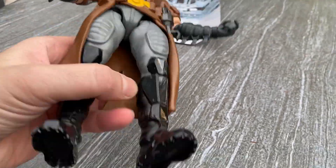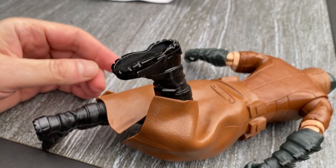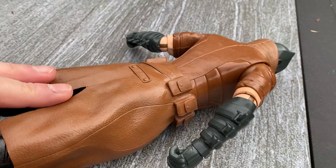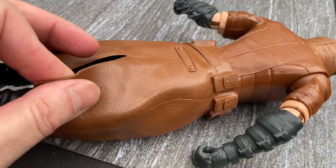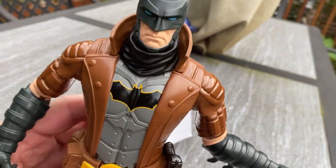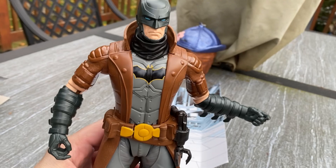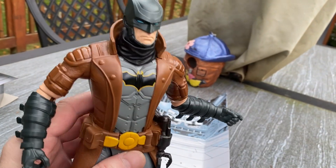It's cool that it comes with it, and his legs bend, as you can see. He's got boots. The trench coat is interesting — it's like a rubber, not plastic, and it's not removable. But for $10, it's a pretty cool figure.